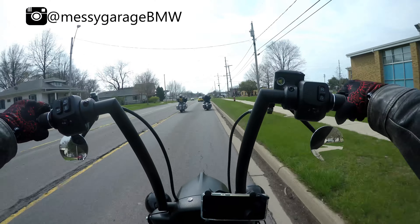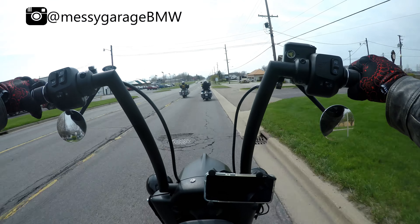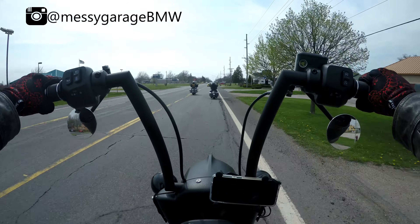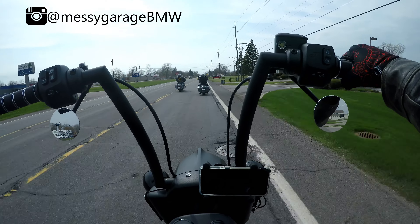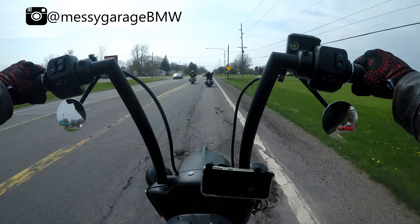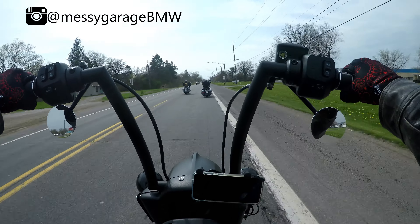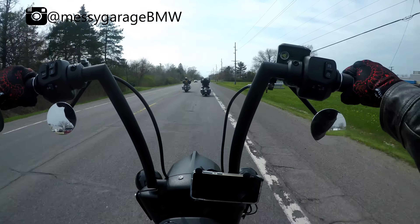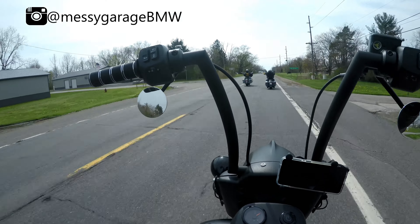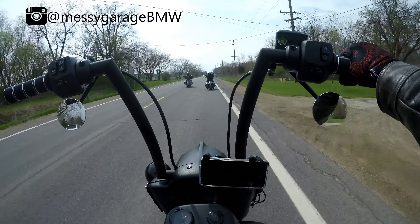I've been in this seat for about 55 miles and it actually feels really good. The weather cleared up today so I got out with a group of guys. The seat is firm but it holds you in, which is nice. I feel like I have a little bit more support than the stock Rogue seat that came on this bike. It also seems like a lot more substantial for the passenger — I haven't had a passenger on it yet but I've got a feeling that it's going to be a lot more conducive to a long ride with a passenger.